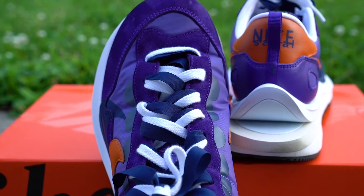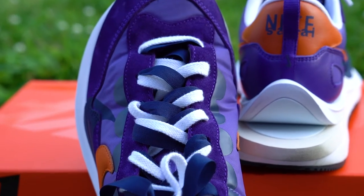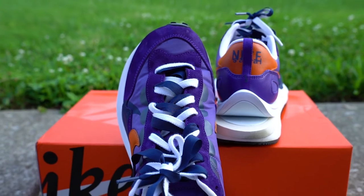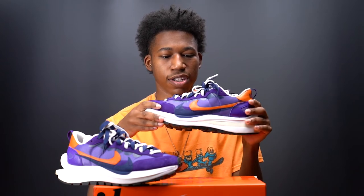Looking at the front of this sneaker, it features a purple suede collar that wraps around the laces. If you're a big fan of the double aspect of the Nike Sakai line, there are two laces intertwined with one another. The first set is done in white, and the secondary laces are flat ribbon laces done in navy.